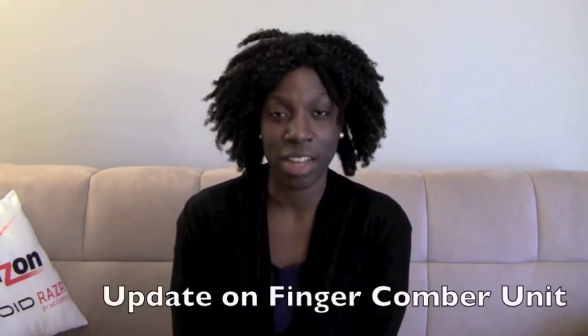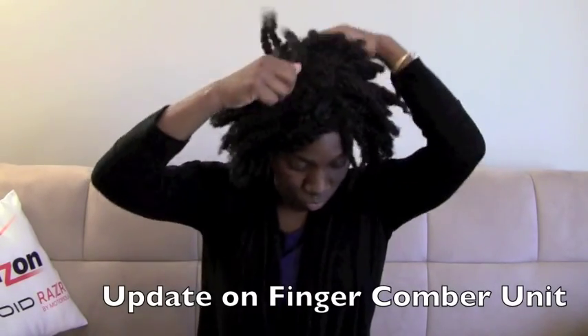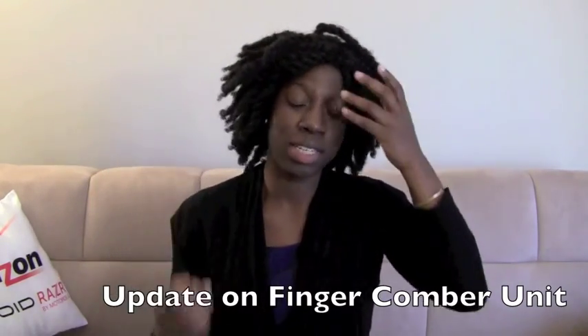Hey YouTube, it's your girl 4C Hair Chick here. For those of you who are new to my channel, welcome, glad to have you. Today's video is going to be an update on my unit, which is the finger comb. This is my hair last week, right after I got the unit. As you can see, I blended the front of my hair, which I showed you in the previous video. The wig is pretty well tamed — not very poofy at all. It looks very natural.